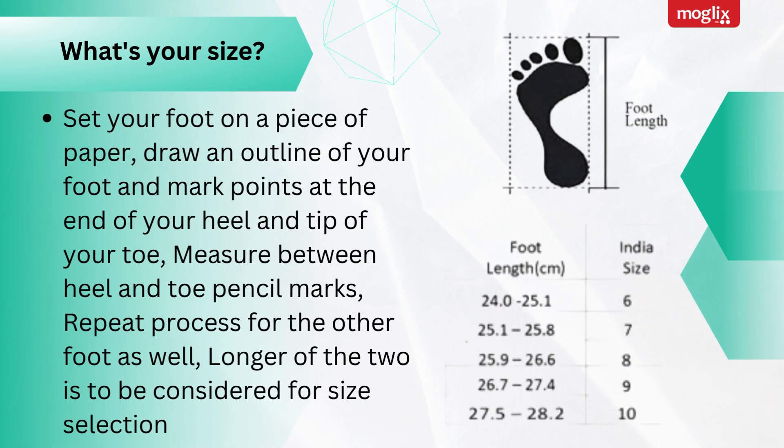What's your size? Set your foot on a piece of paper. Draw an outline of your foot and mark points at the end of your heel and tip of your toe. Measure between the heel and toe pencil marks. Repeat the process for the other foot as well. The longer of the two measurements is to be considered for size selection.